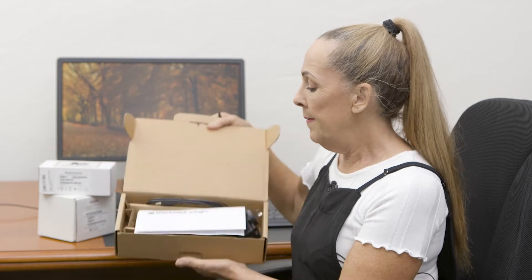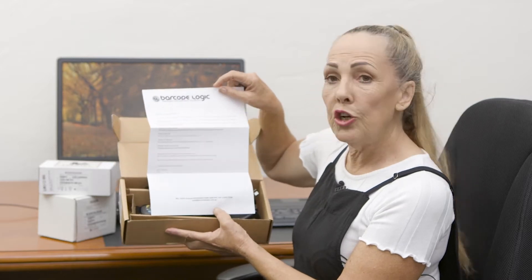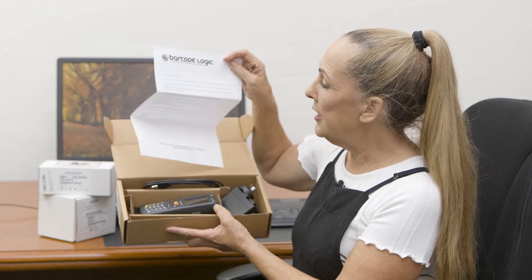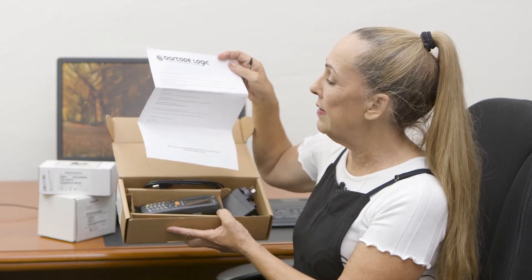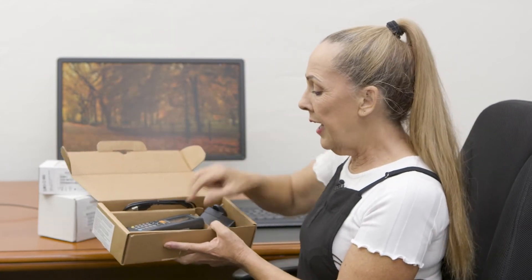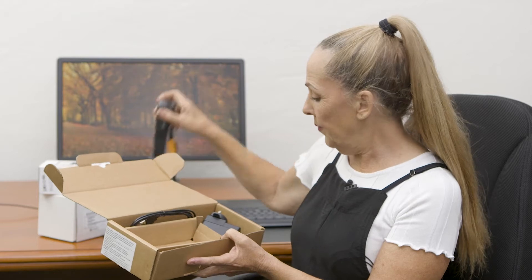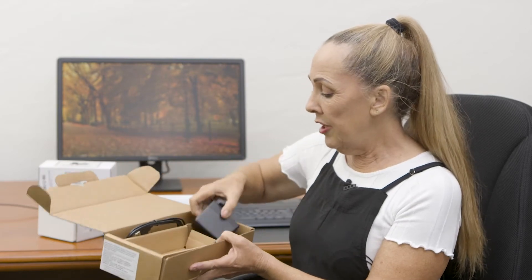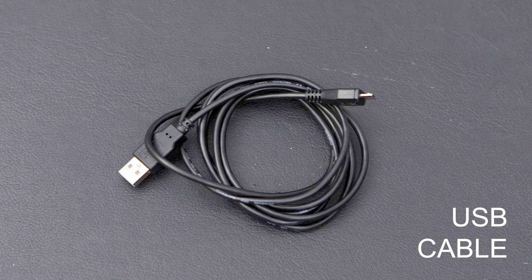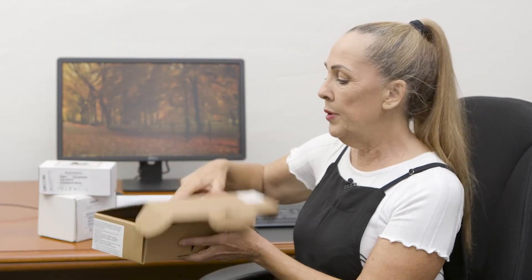In this case we'll go through the unboxing of the Memo X3, which is our most popular product. When you open the box you'll have a letter inside, which explains what you need to do to download our software, how to charge the system, and what to do if you need further help. Within the box you'll have a scanner — in this case the Datalogic Memo — a charger, a USB cable, and a stylus.